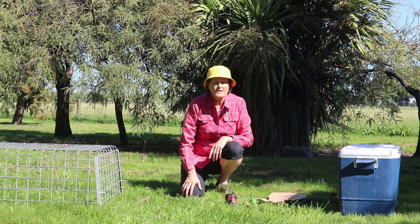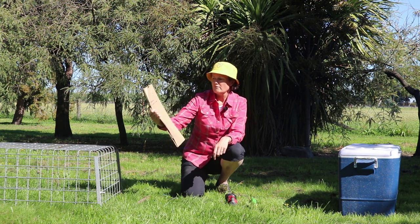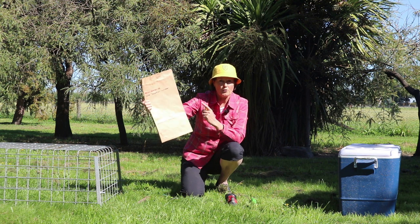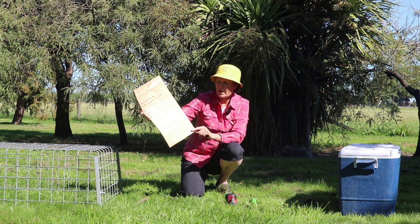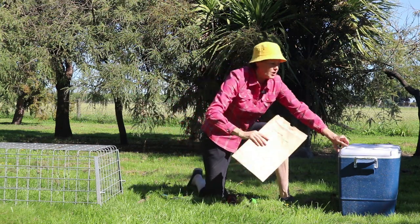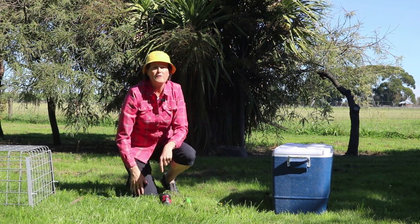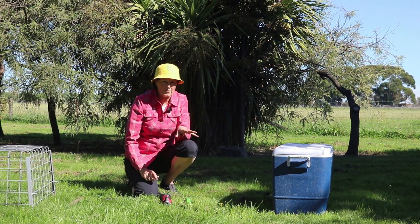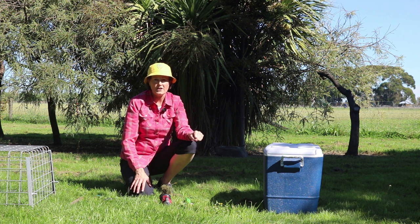Once we've taken the sample we need to pop it into a labelled paper bag with the date, location, number, and whatever information you need to make sure you know where the sample came from. Once it's in the paper bag we can pop it into a chilli bin in the back of the vehicle. From there that sample is going to go into a fridge, and then they are processed by drying in a microwave or an oven to give you dry matter.